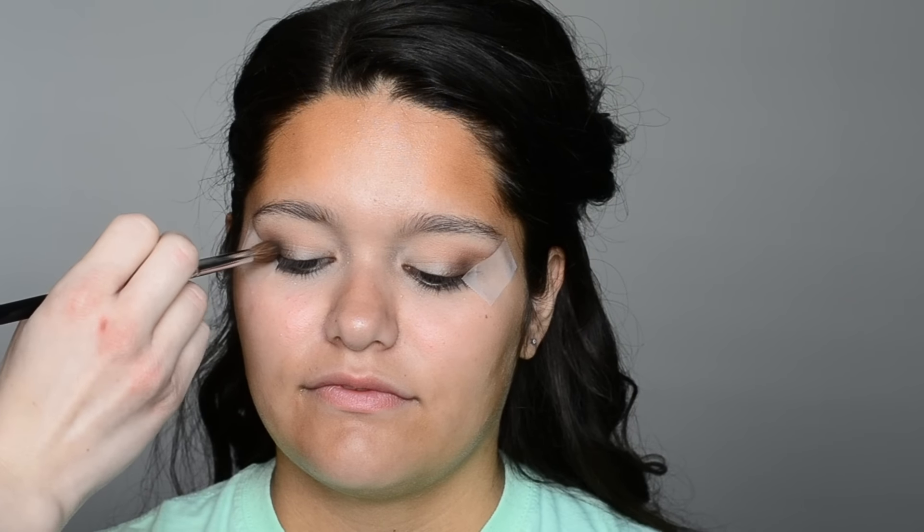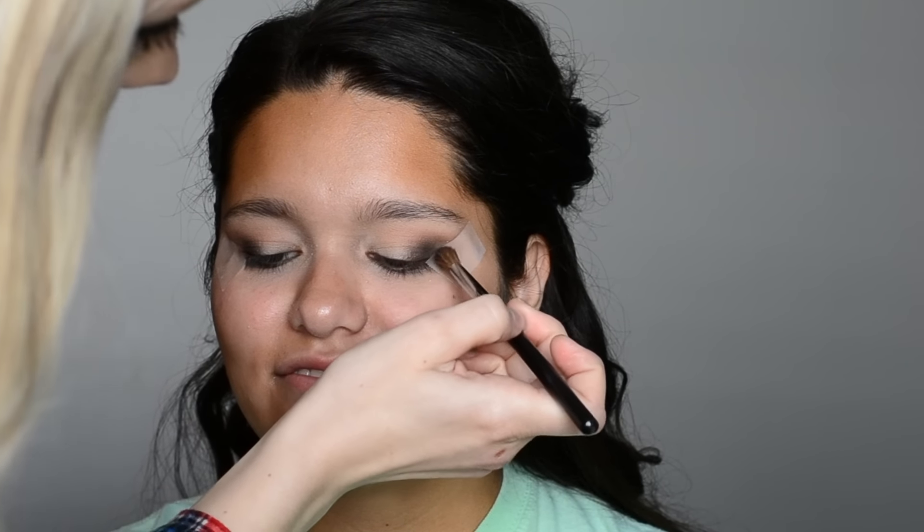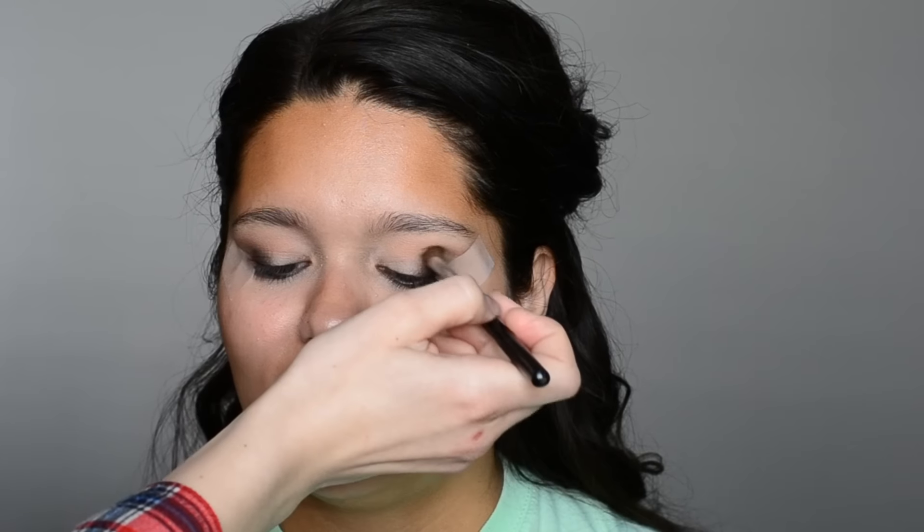Then taking a matte black shadow, I'm going to blend that onto the outer crease as well. This will add a nice smokiness to the look, and I like to do small circular motions to help blend it on as I apply it. Then just taking some Cocoa Bear and blending out any edges that we may have created with those darker shades.